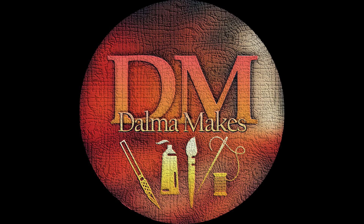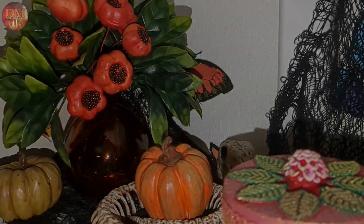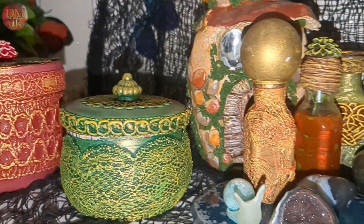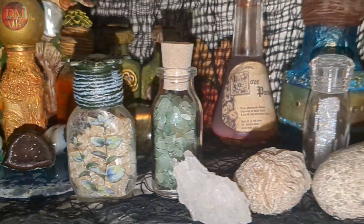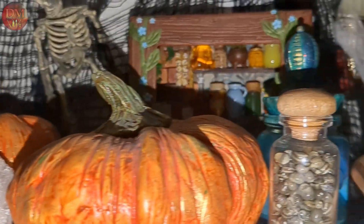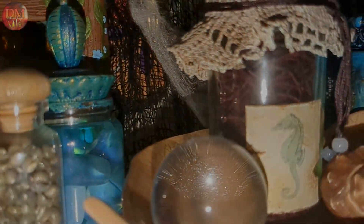Welcome to my channel Dalmamakes and welcome to this special Halloween video. I love to decorate my house for the season, so having special and unique handmade items for this purpose makes me really happy.